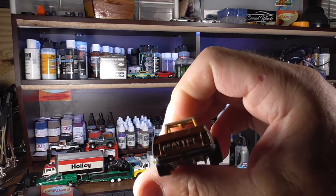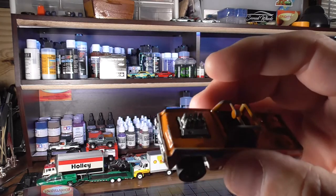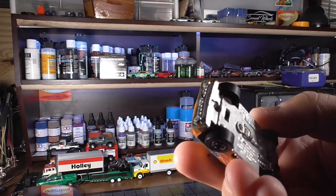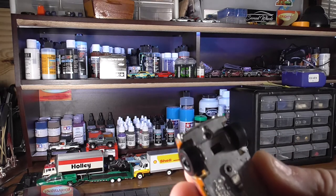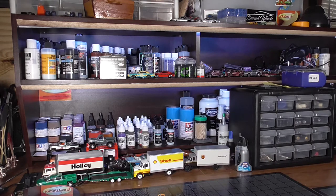And look, it says Mattel on the back. I had one of these that I sent to Opa that was white, but it didn't have the name on it. So this must be an earlier one. It looks like there was an error strike in the post. Thank you, Andre.